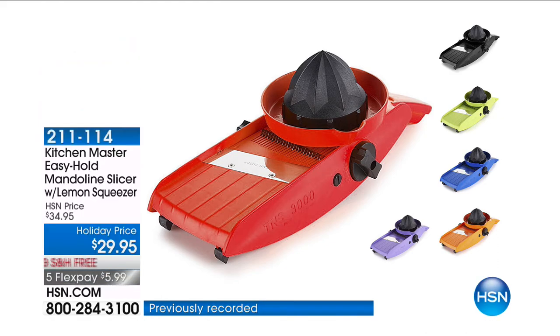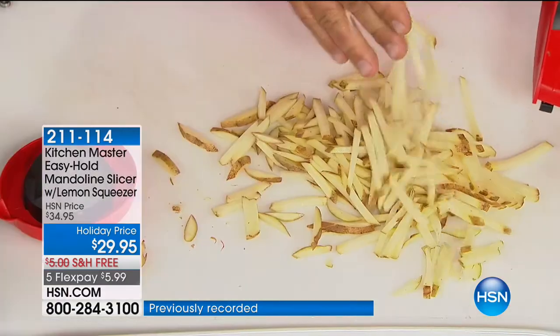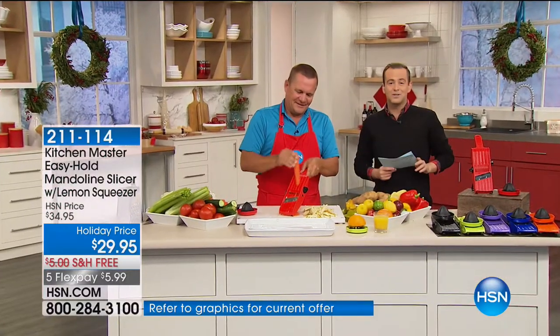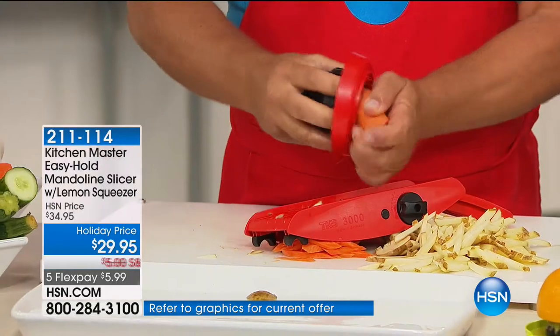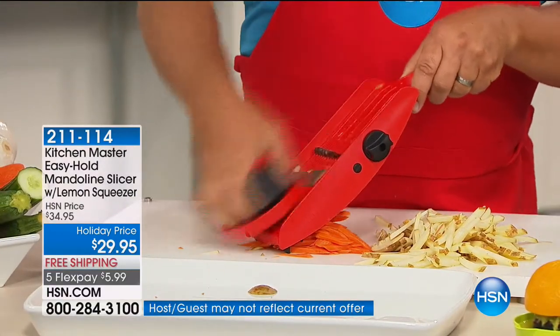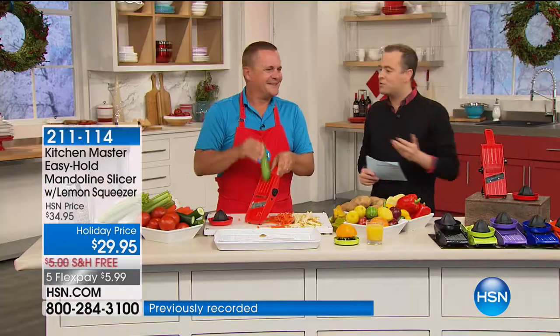Easy hold, mandolin slice — we are off to the races. This has been a big hit today. $29.95, free shipping, and five FlexPays of under $6 gets it home. $15,000 already spoken for. It's a helping hand in the kitchen. For anybody you want to give a kitchen gift to this Christmas, my good friend John Florell is here to convince us all that this would be a wonderful idea.